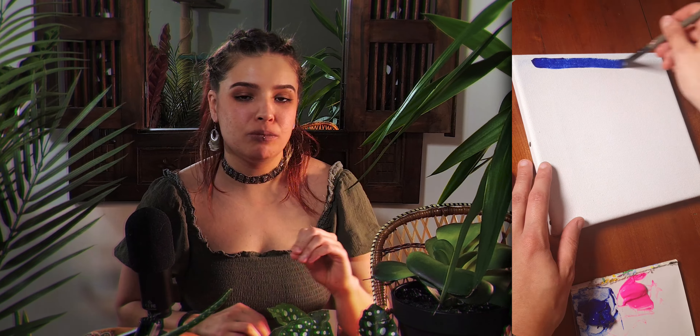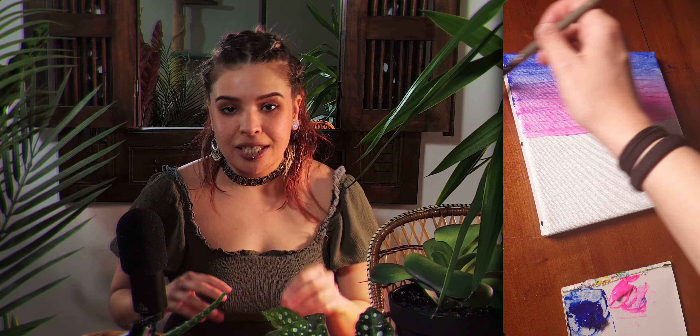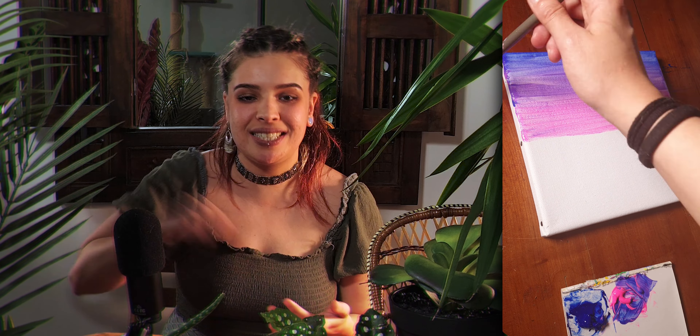A spray bottle is very useful to prevent the paint from drying immediately, and it's also very good to mist your canvas before applying paint if you want to make a gradient, for example, because it will make the paint slide on the canvas and it will be much easier to blend the colors together and to extend the paint.